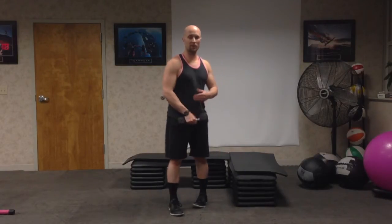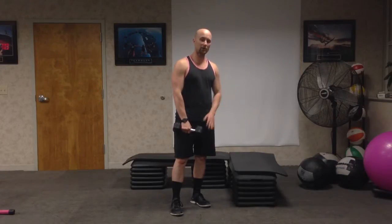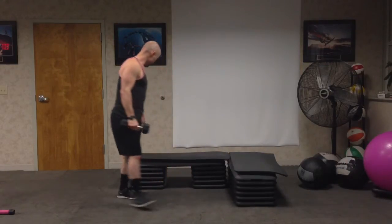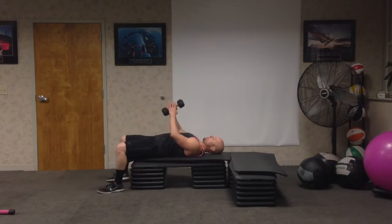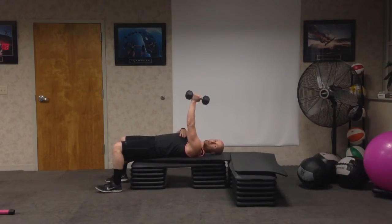For this exercise we're going to be working the tricep. We're going to be doing a one-arm lying down tricep extension. So we're going to lay on our back and grip the dumbbell in what looks like a hammer grip.